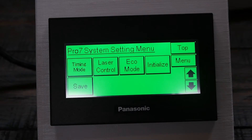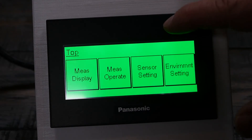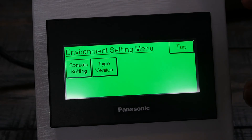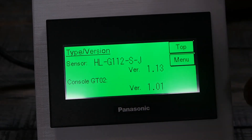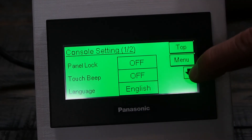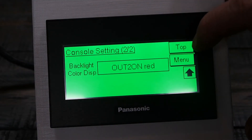Under System, you have laser control — you can turn the laser on or off. That covers the sensor setting. There's also an environment setting where you can look at the sensor part number and firmware version you're using. Under console settings, you can enable a beep every time you touch it, change the language, and configure output 2 so that when it's activated the screen turns on bright red.